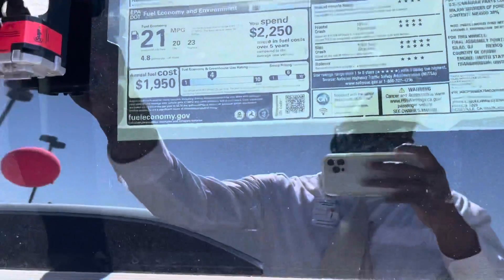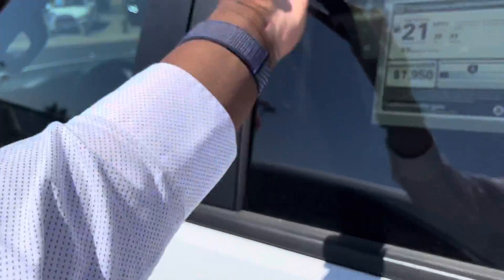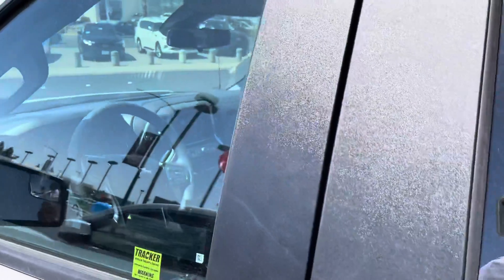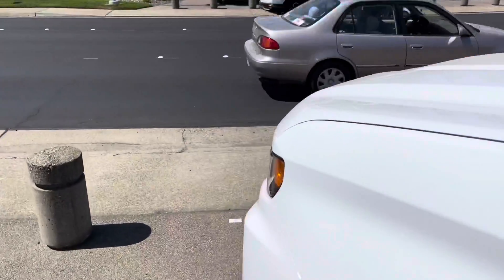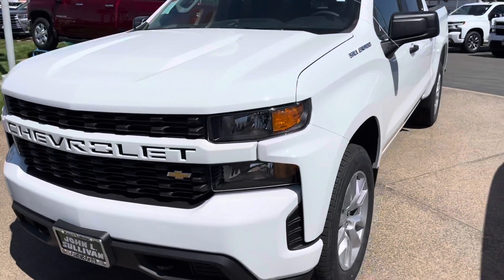This is the Custom. At 23 miles to the gallon highway. It's a 247 turbo engine, supposed to tow 9,000 pounds.